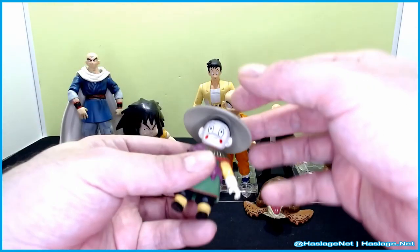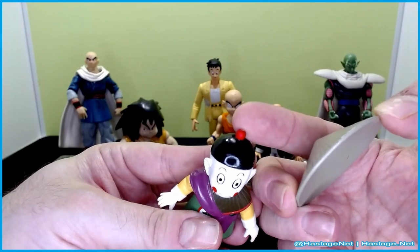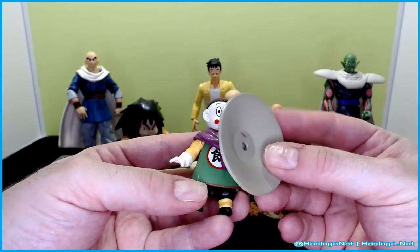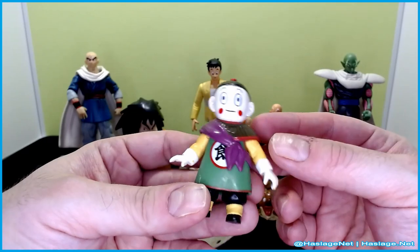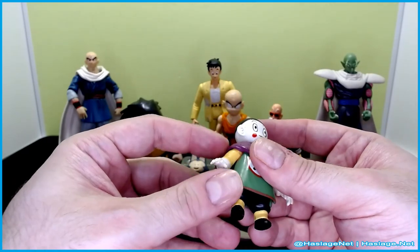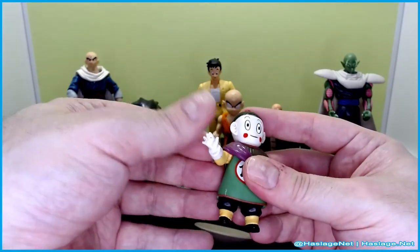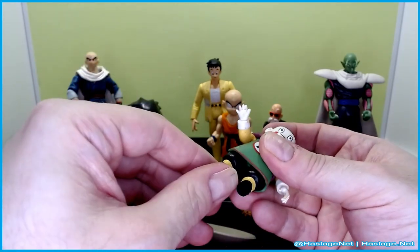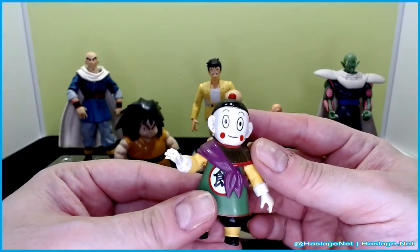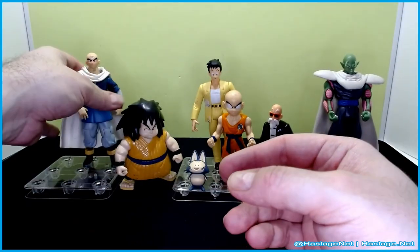Starting with Chiaotzu — the hat comes off, it just pegs on, and it's a typical Chinese sun hat. He's a very basic figure. He has a universal joint but it really doesn't go very far because of the coverings on his arms. He has leg movement and a little head movement. He's fine-ish, though he's hard to stand up.